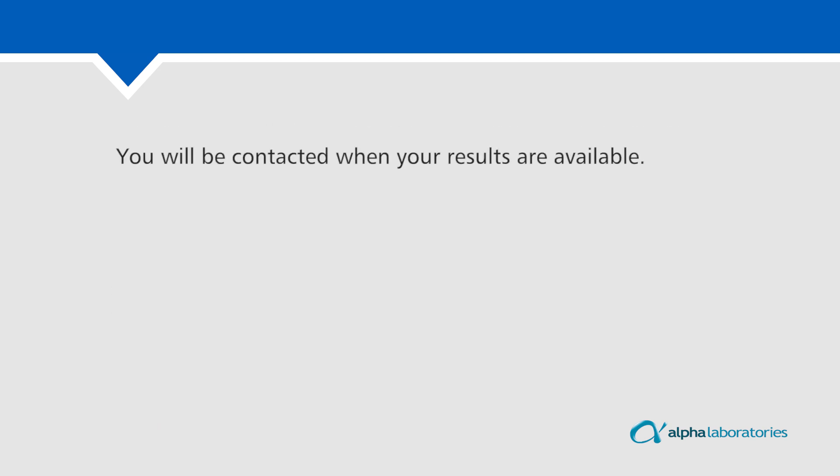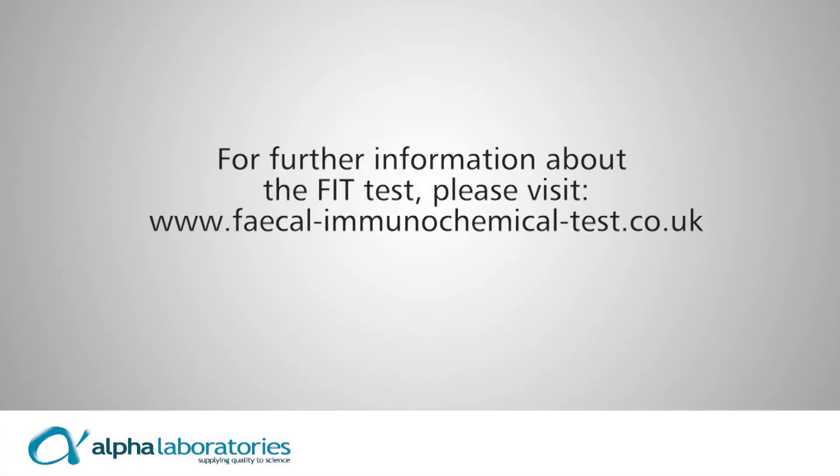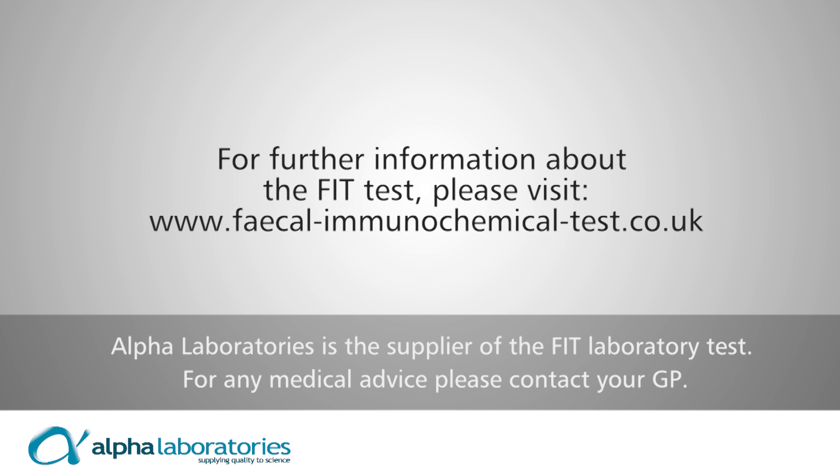You will be contacted when your results are available. If you have not heard from your provider within two weeks, please contact them. For further information about the FIT test, please visit www.fecal-immunochemical-test.co.uk. Alpha Laboratories is the supplier of the FIT laboratory test. For any medical advice, please contact your GP.